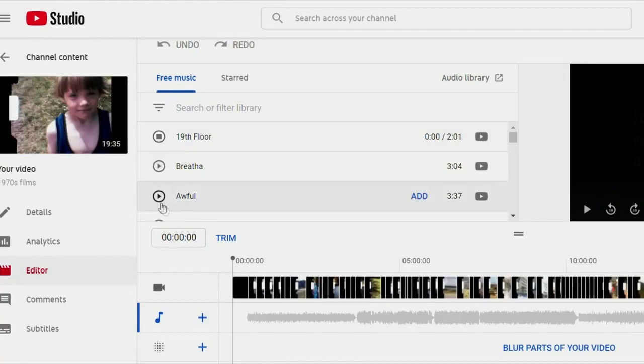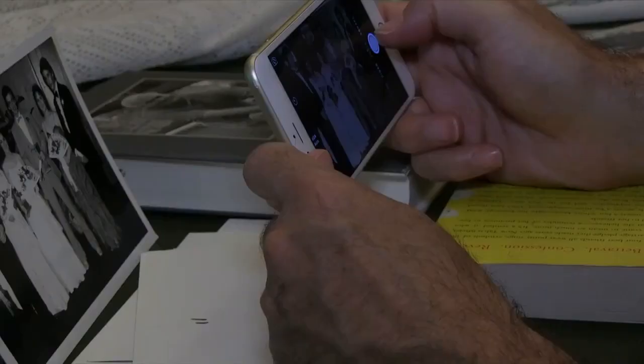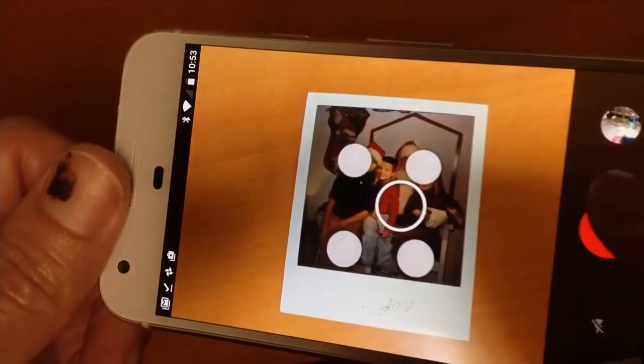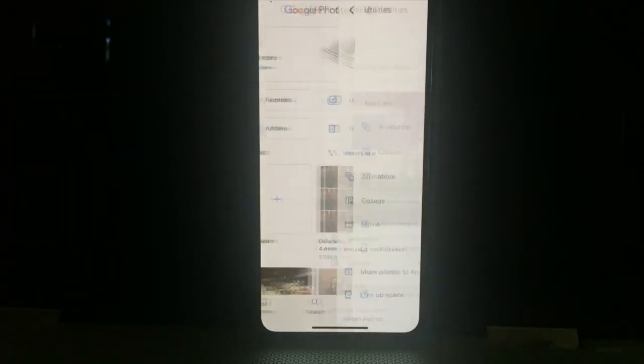I'd suggest uploading any video you capture from VHS tapes or film strips to YouTube, where you can add music and then share the links with your family members. Now, dust off old photo albums. You can take photos of pictures, but I suggest using the Google Photoscan app because it detects the corners and removes glare. The photos are saved in Google Photos that you can either print, create a photo album, or use in a digital picture frame.